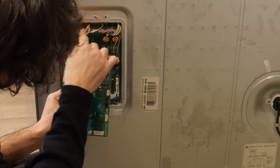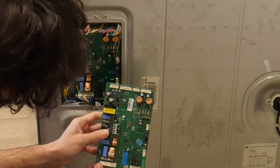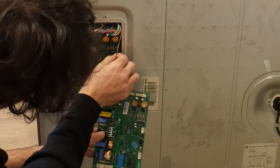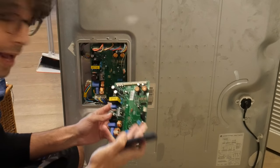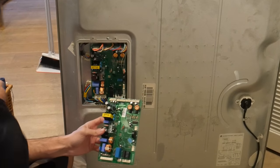So it's one, two, three, four going to go here, and then it looks like one, two, and then this one. What's good news is it looks like they're all different sizes, so you're not going to be able to plug the wrong one into the wrong place.